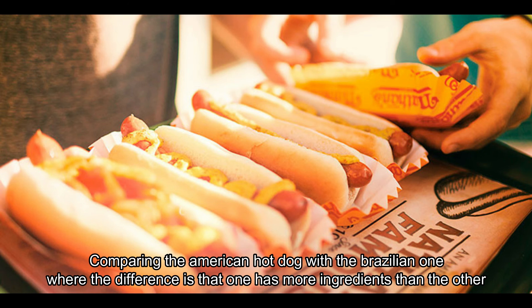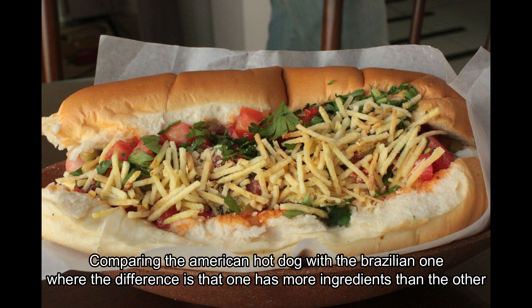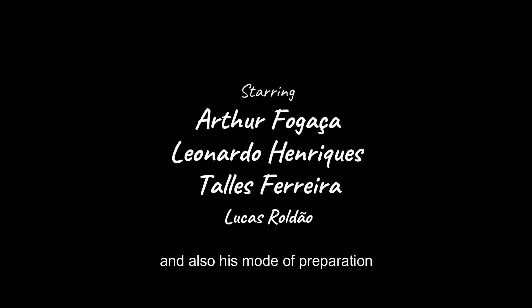So, we conclude our intercultural project work, comparing the American hot dog with the Brazilian one, where the difference is that one has more ingredients than the other and also its modes of preparation.